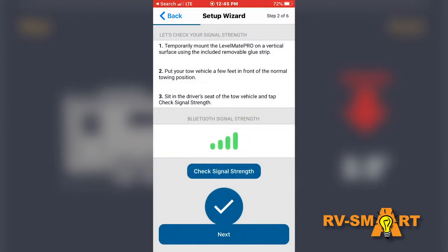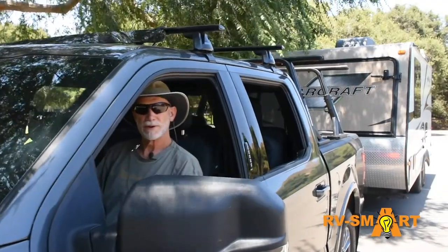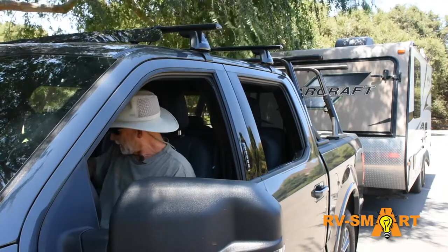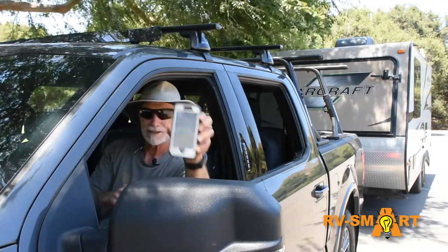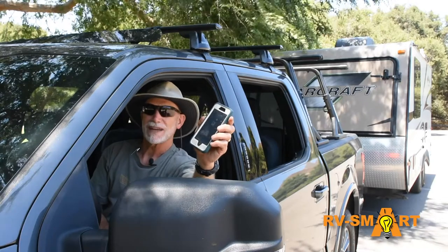After mounting the sender unit, the app walks you through a few more steps where you finish configuring and personalizing the app. After that, pull into a spot, launch the app, and it tells you exactly what you need to do. It's really so dead simple, it feels a little like cheating.